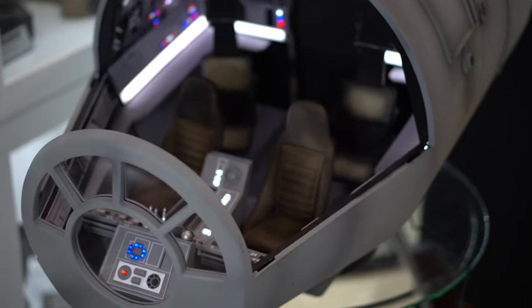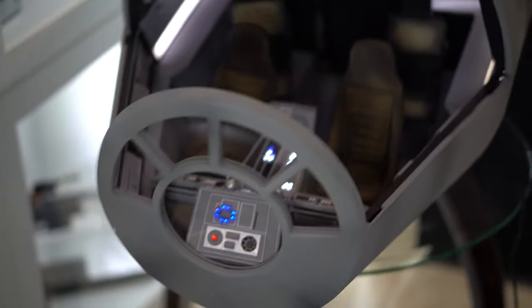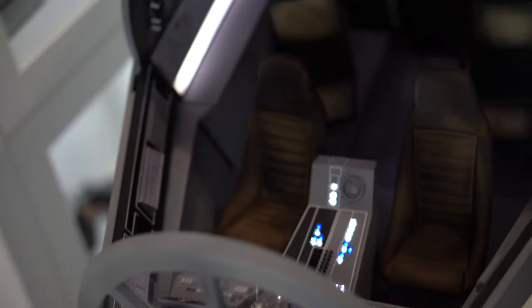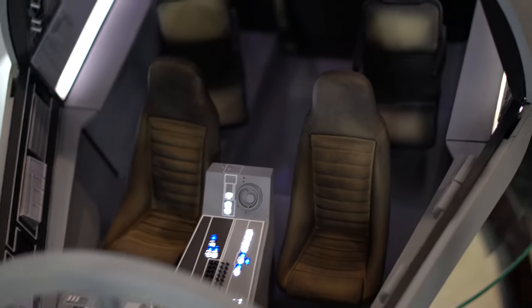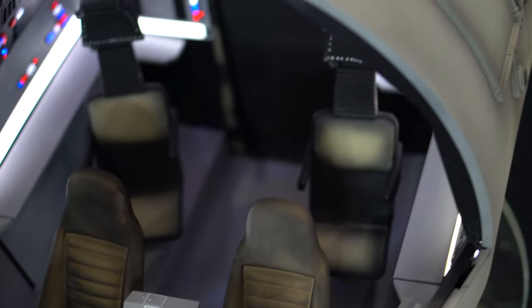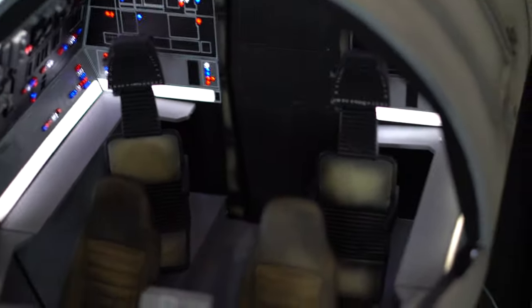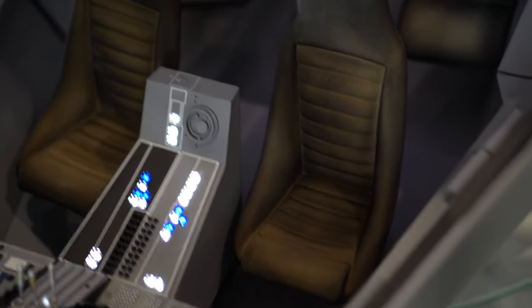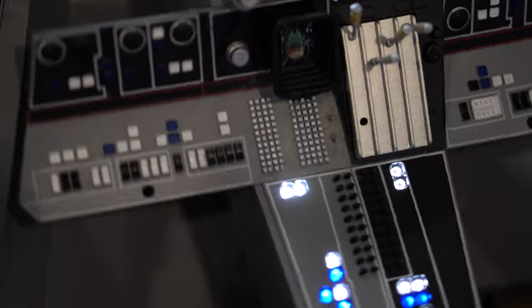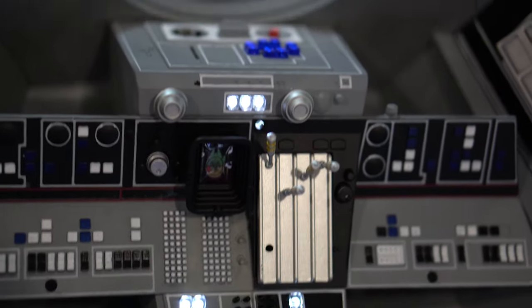Taking the camera off the tripod, let's try to get some close-ups of this thing without blocking the light source. I'm gonna do a small hover over — as you can see the chairs are already in place. You got the front two chairs that look like bucket seats, and in the back two chairs you just have the long headrest, so not as comfortable as the front. Then we get to look at the switches, the lights, some of the cockpit.